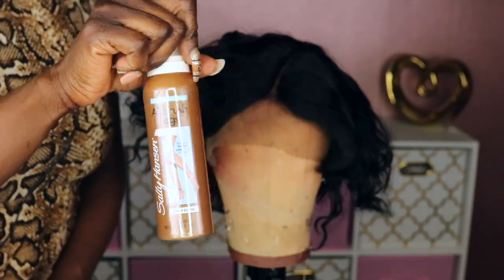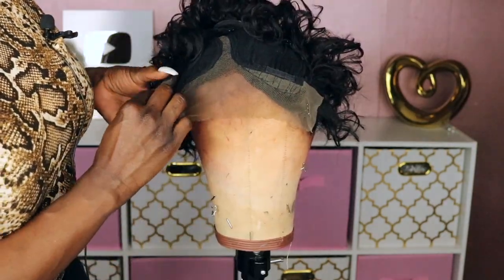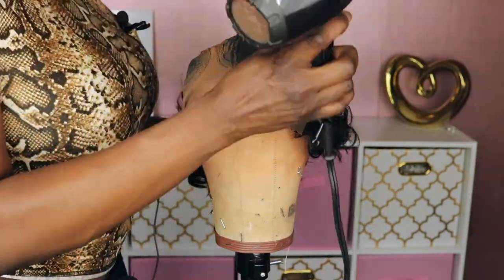Now since these knots are not bleached, I'm going to spray some of this Sally Hansen spray just along the front of the unit as well as on the parting area to mimic the bleached look.